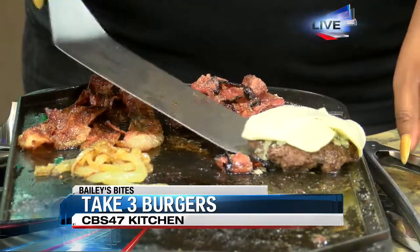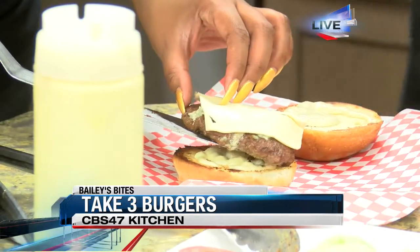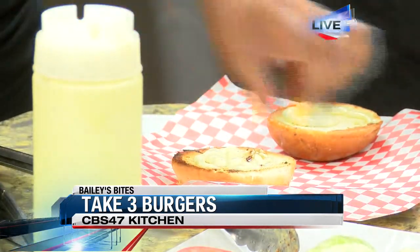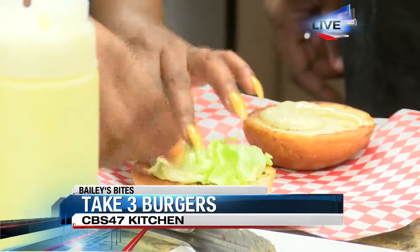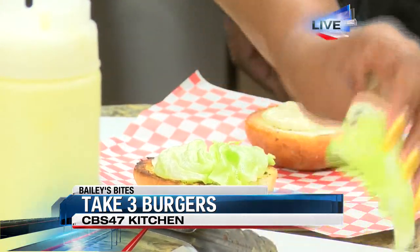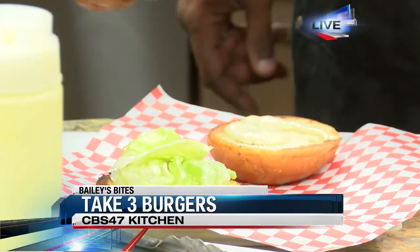The Bernie Mac Slap Burger — how did you guys come up with the idea for this? That one actually was a family burger. That was my sister's burger — she came up with it. We let everybody come up with their go-to burger, and if it works, we put it on the menu. This one's really popular.